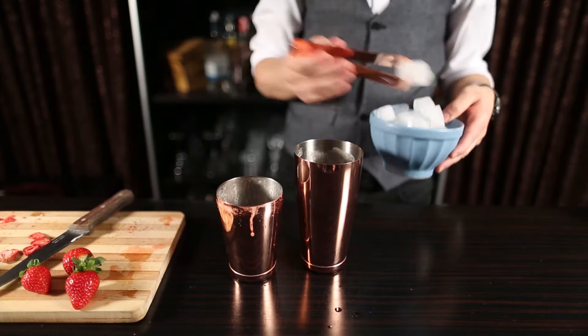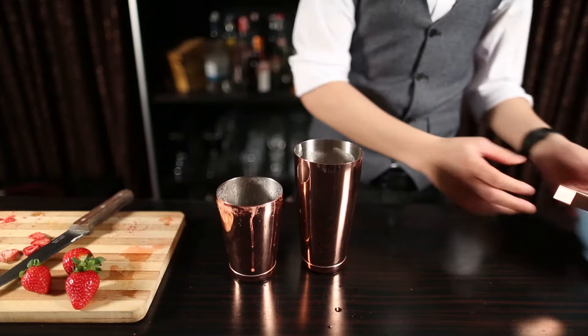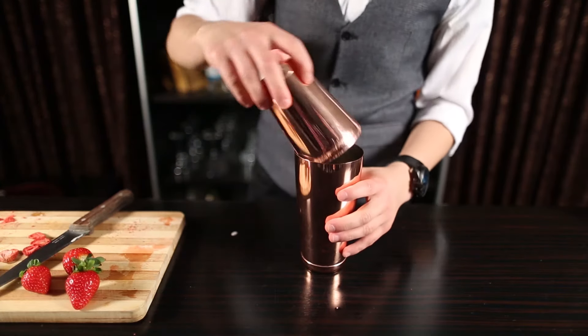Next, shake with ice. Fill your cocktail shaker with ice and give it a quick shake — not too long, so as not to kill all the foam.